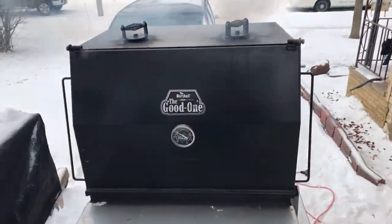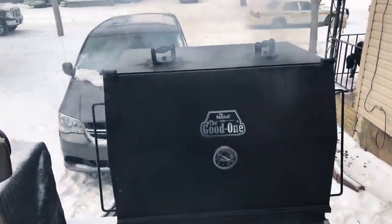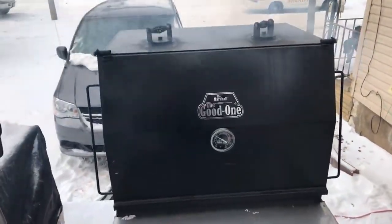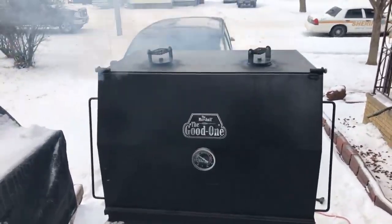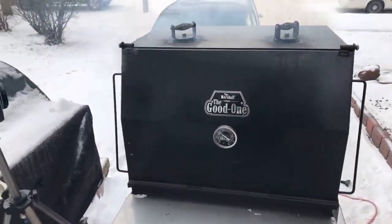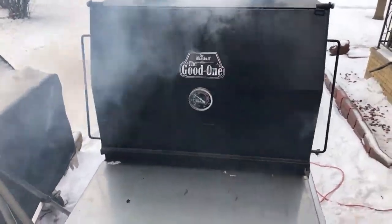To be honest with you, I give most of my barbecue away. Barbecue has good values and it's awesome. If you love barbecue, you love your family, you love good people — you're a great person. I love cooking, I love eating other people's barbecue. I love to feed people more than I love to eat. This brisket I think I'm really going to enjoy because I like a deep smoke flavor, and this smoker gives that smoke flavor.